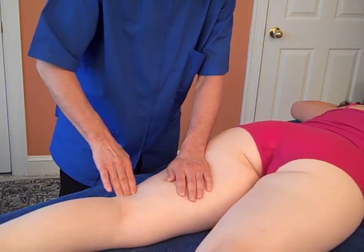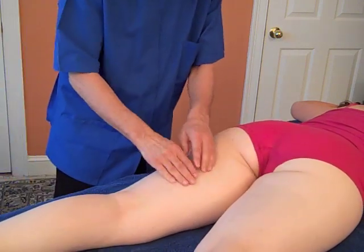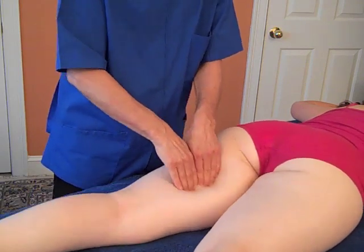So it could be injured in all those places. You're going to friction — and frequently it's in this mid-section. You could use both hands and be frictioning a large portion of the muscle.